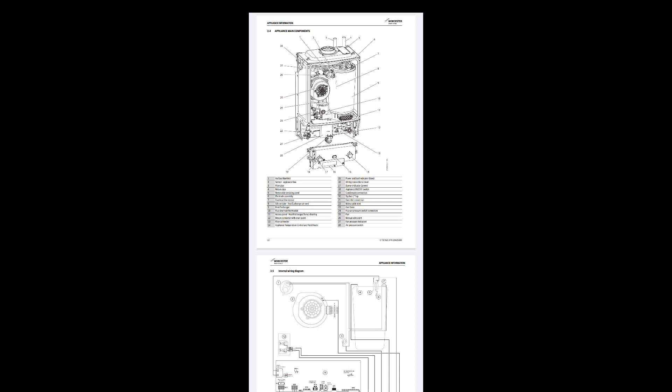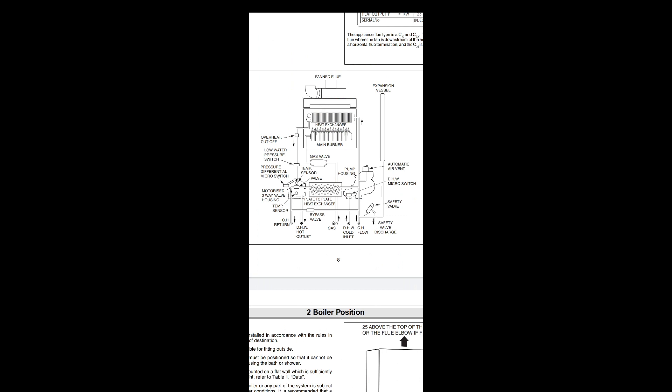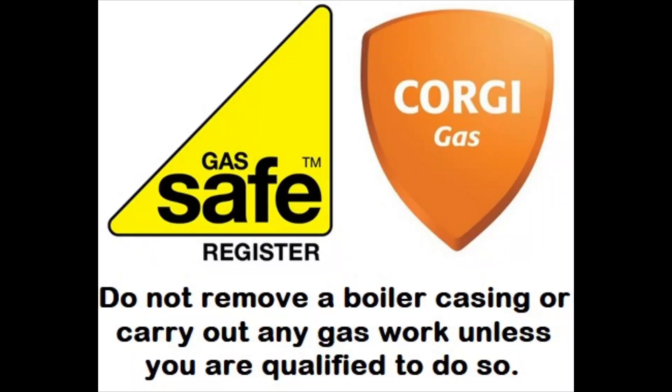The video is going to show you some parts and give you their names. In the middle we'll look at some ignition sequences, screenshots from the manuals, and some fault-finding flowcharts. At the end we'll look at some boilers inside so you can actually see the parts, where they're located, and what they look like. This video is aimed at trainees or apprentices just beginning to work on gas boilers. Check your manuals for the specific boilers you're working on, because every boiler is unique, and don't open up the casing or work on a gas boiler unless you are with someone who is gas qualified.